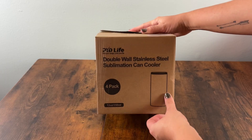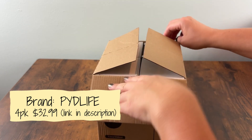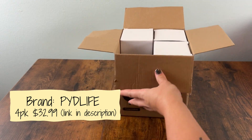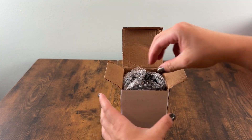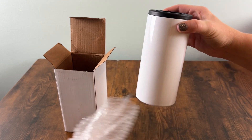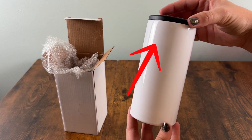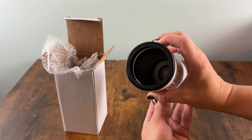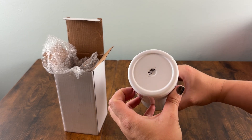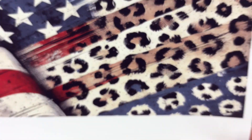Starting with the blanks — I prefer to get mine from PYD Life. They come in a pack of four, and you can buy them in higher quantities. They're packaged wonderfully so you can send them out. When you pull these out, you'll see the black ring is plastic, so make sure you remove that before placing this into the tumbler or you're going to have a big mess. One downside: these blanks do not come with rubber bottoms, but I'll give you some alternative options at the end of the video.